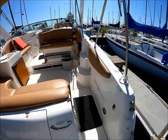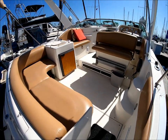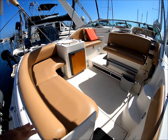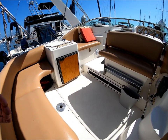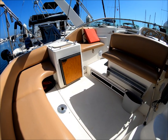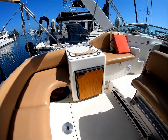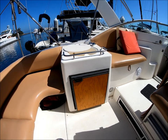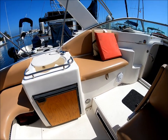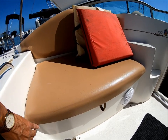We enter the vessel through the starboard door right here, and immediately we see we've got our seating area. There's an in-deck floor mount for the table which is stored down below. We've got a wet bar back here with a refrigerator, moving down the port side.